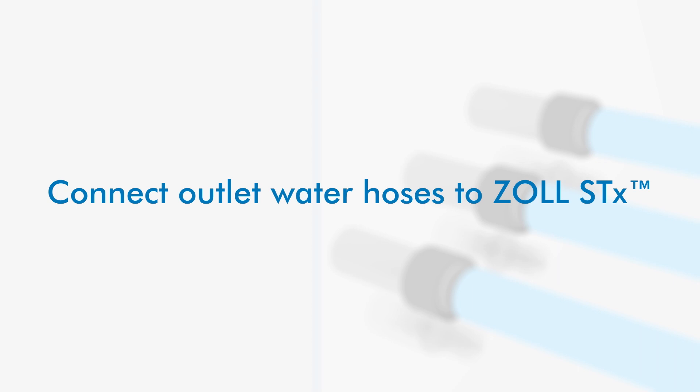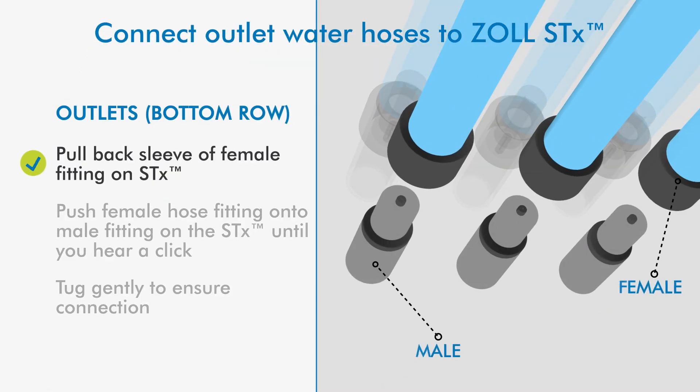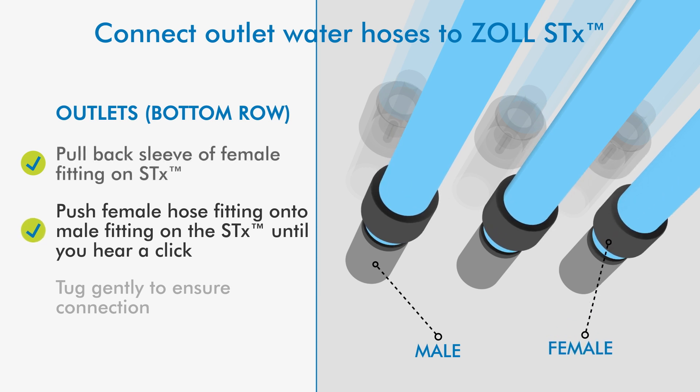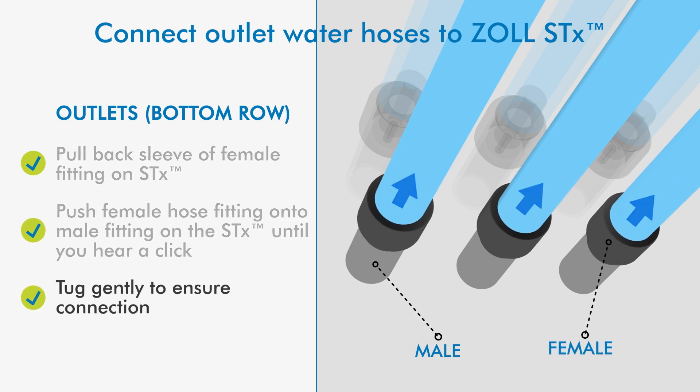Connect outlet water hoses to the console. Pull back the sleeve of the female hose fitting, then push the female hose fitting onto the male hose fitting until you hear a click. Tug gently to ensure connection.